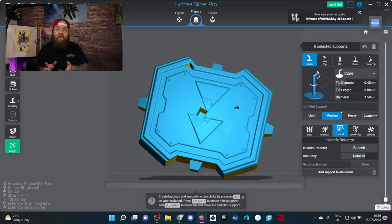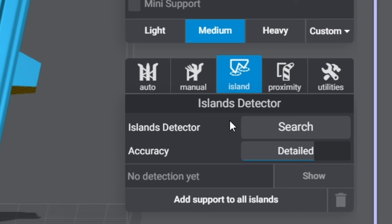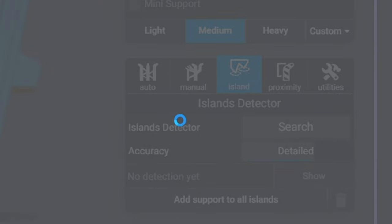I have set my own custom supports. I believe supports are personal, but you can use others as a baseline and build from there. One of the really cool things about Lychee is the island detector — once you click it, it starts searching for islands on the model.